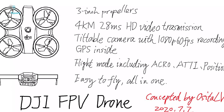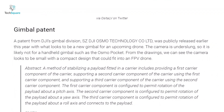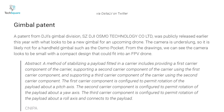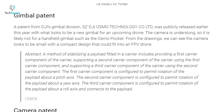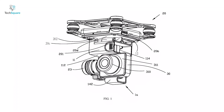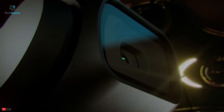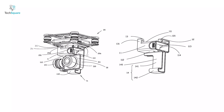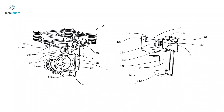It will also feature GPS with acro, altitude, and position flight modes. Earlier this year, there was a patent filing from DJI's gimbal division, SZ DJI Osmo Technology Co Ltd, which looks like a new gimbal for an upcoming drone. Since the camera is underslung, it is unlikely that the gimbal is for a handheld gimbal such as the Osmo Pocket. The drawings show a camera that seems small with a compact design that could fit into an FPV drone.